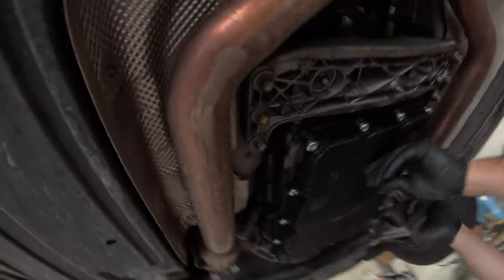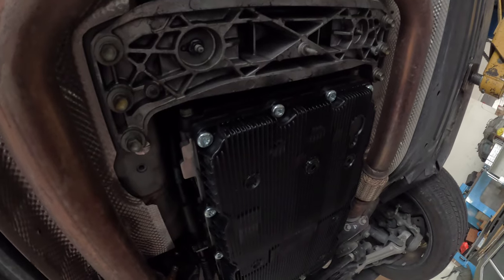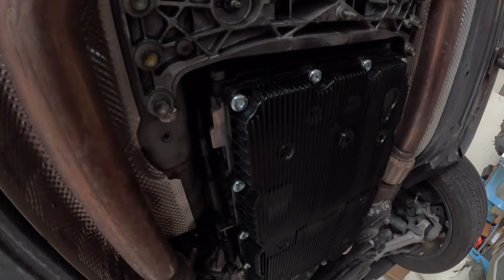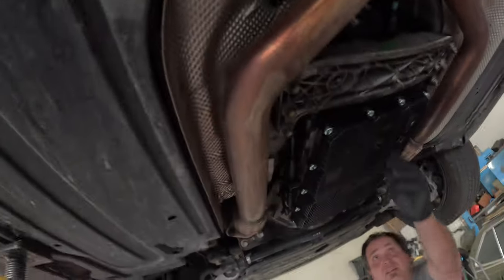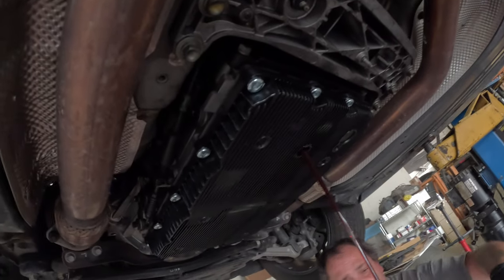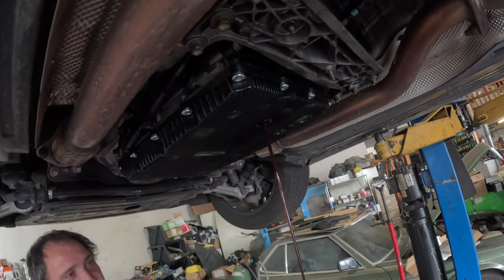All right guys, we are about to drain the transmission. The ratchet size is three-eighths with an eight millimeter hex. This is your drain plug for all these eight-speed automatics. And there she goes — all that SP3 coming out of there, just like it should.